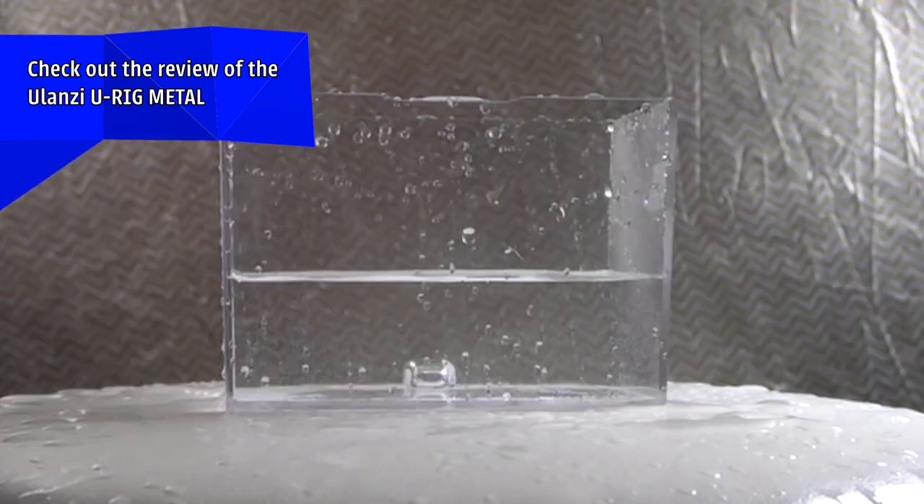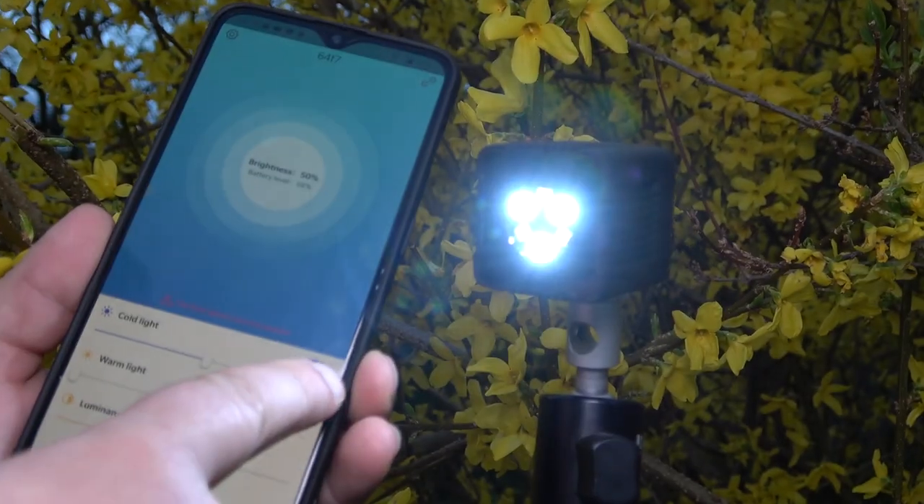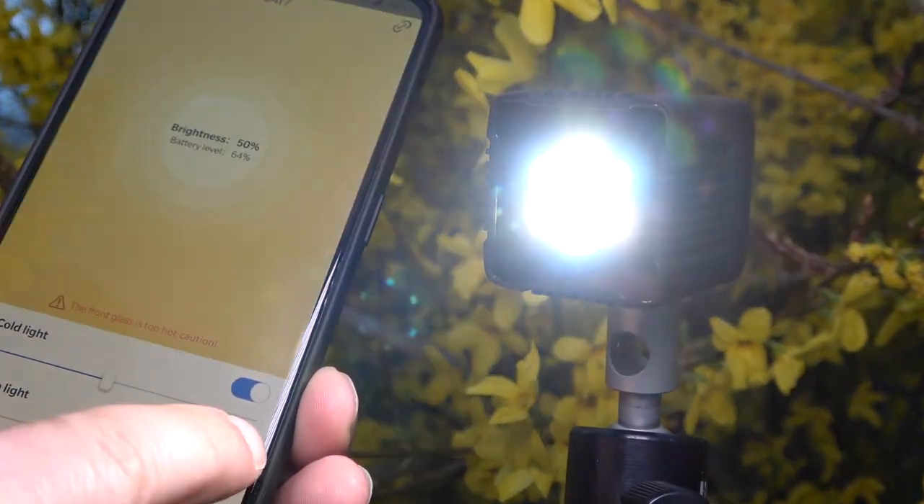Here is the light itself — the Moin Sport LED. A waterproof, battery powered, light-temperature-controllable video light. And that is the keyword: video light. Not only a light, a video light.